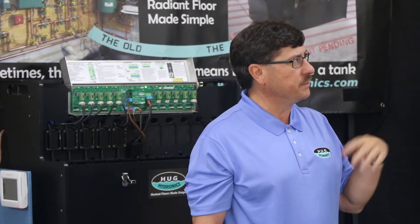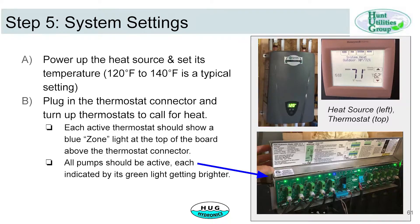The next step is to set up the system settings. You set up your heat source — typically you set the heat source setting to 120 to 140 degrees Fahrenheit. If you're using the electric, it usually comes set up for 120 degrees. Some people like to use 110.